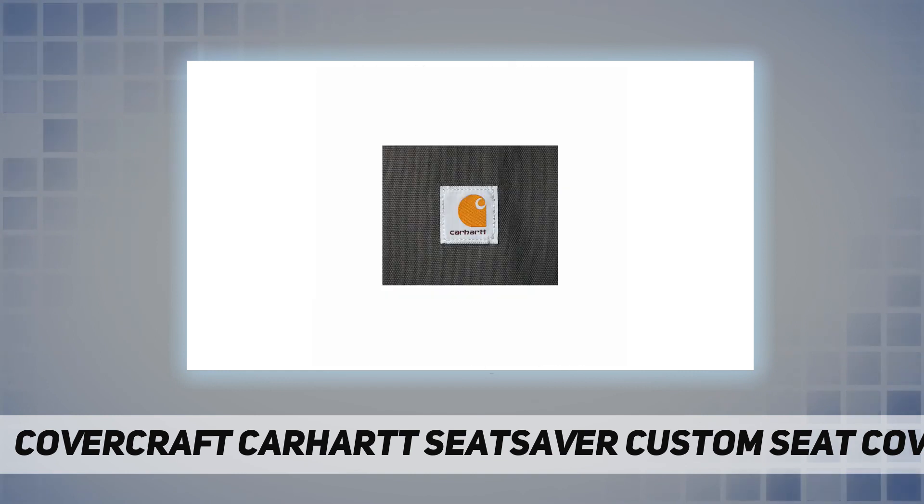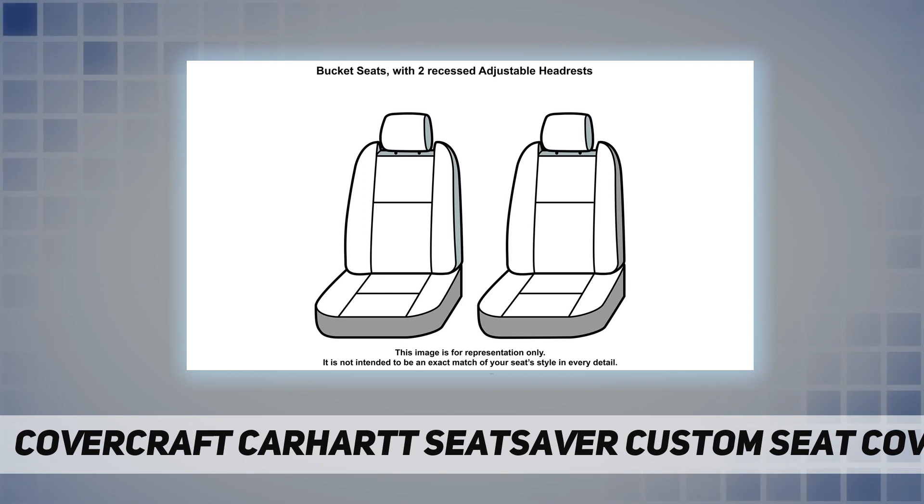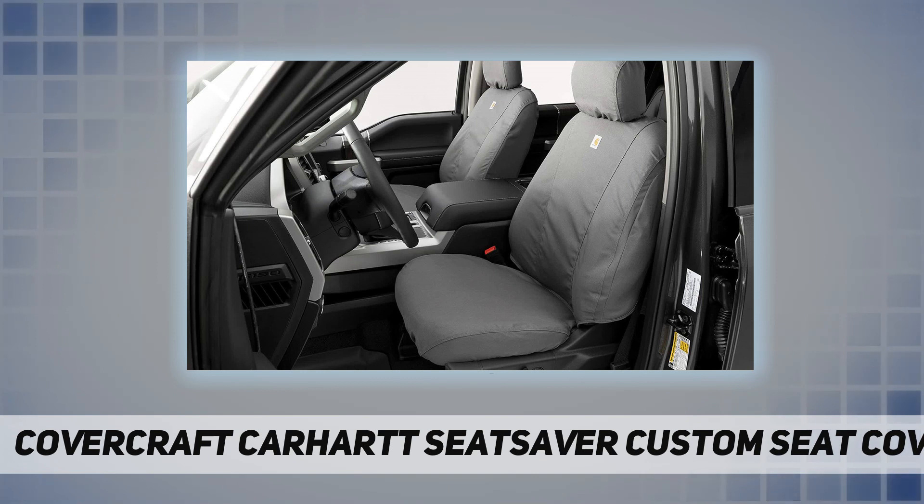C-type first row sport bucket seats with adjustable headrests, with or without seat airbags. Headrest covers included; console cover not included. Custom pattern for a perfect fit — please enter your vehicle information to confirm fitment. Classic duck weave Carhartt fabric for durability.